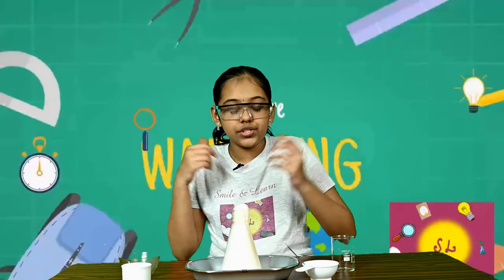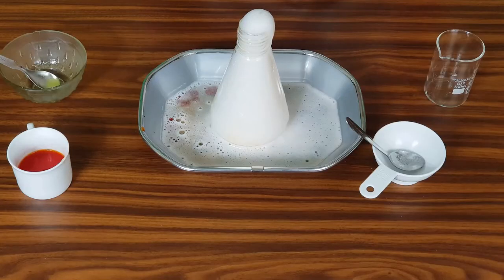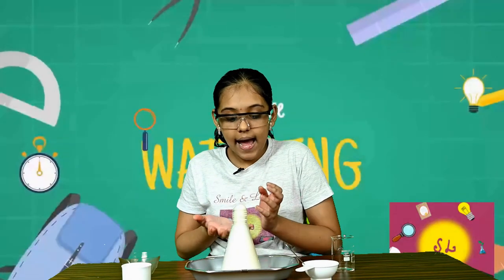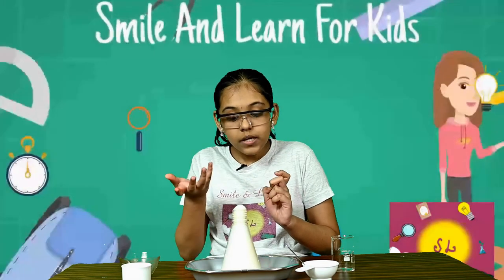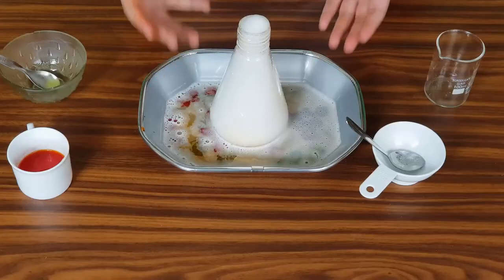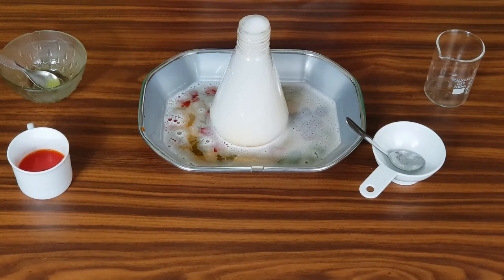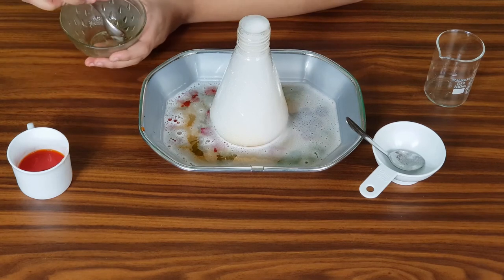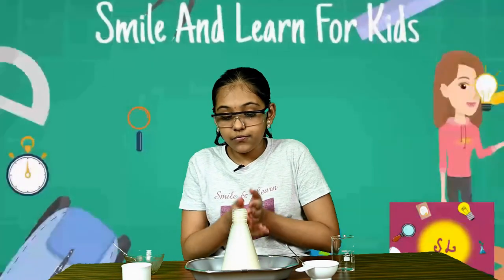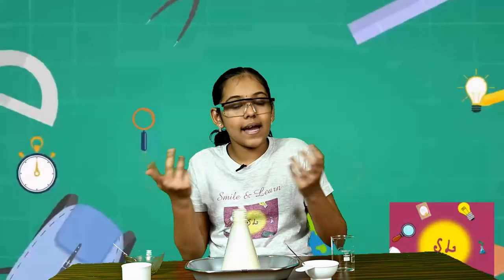But why do we see such an eruption? This is because vinegar is acetic acid and baking soda is sodium bicarbonate. When these two combine together or come in contact with each other, it will create carbon dioxide. As carbon dioxide emanates from our jar, it will come up with such force, and along with this all the liquid will start coming up in the form of bubbles and foam, because dishwashing liquid will foam up due to all those liquids and the carbon dioxide. And so we see this foamy eruption, or a volcanic reaction.